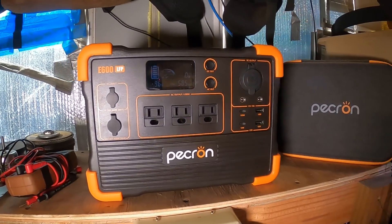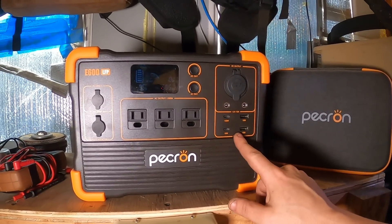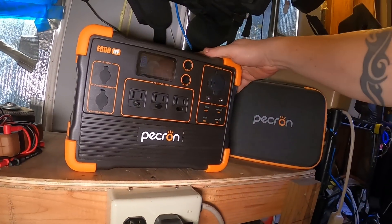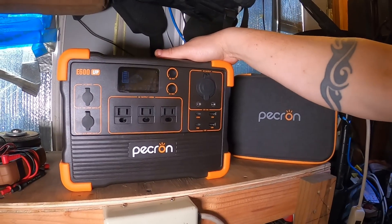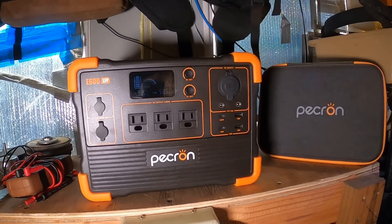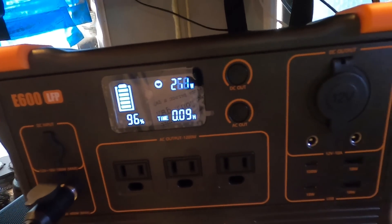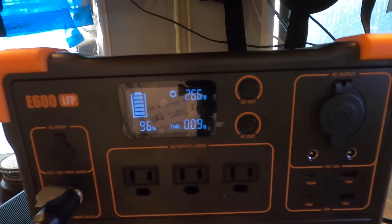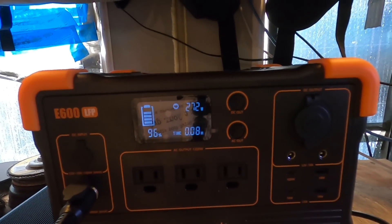Alright, that is a pretty handy little unit there. You got all your AC output, 12-volt, USB — multiple different ways to charge. It's got the built-in inverter. Got everything but the solar panels built into this thing, and Pekron carries those too. They've got handy portable fold-up solar panels that work with this unit, so check them out and see what they've got. It definitely seems like it could go a long time working with the lighter loads.